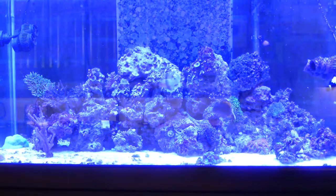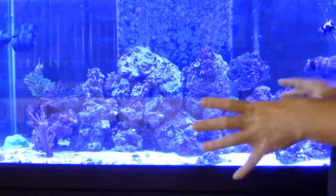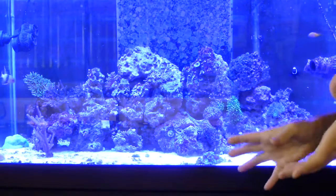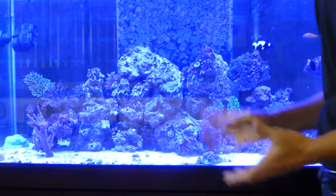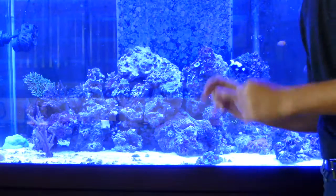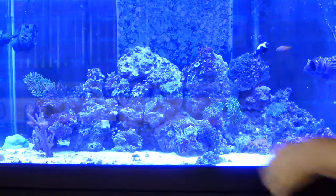I'm getting ready to do a water change on this tank here. One thing you should always do, always, right before a water change, is blast the rock work. I know you've heard to take a turkey baster and get a little squirt — nah, that's for pansies. I'll show you how to do it.